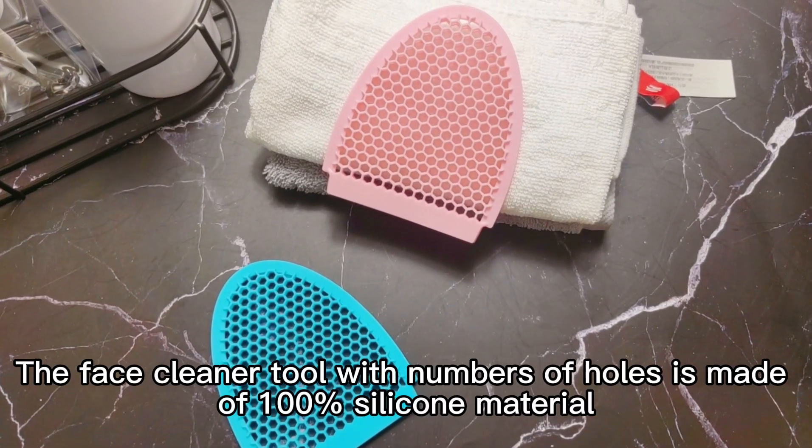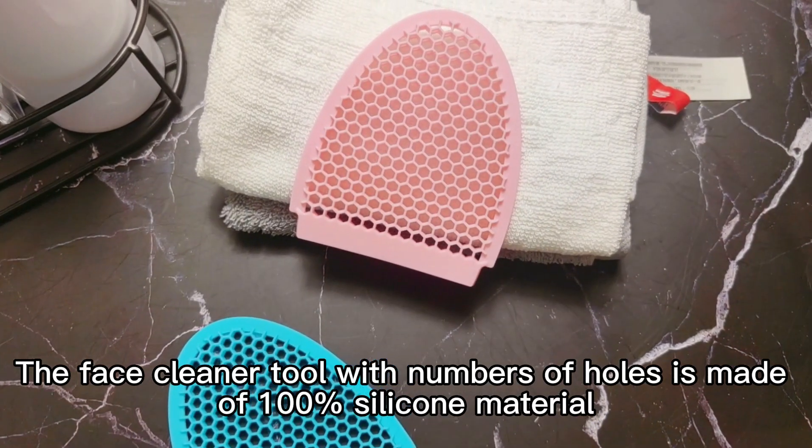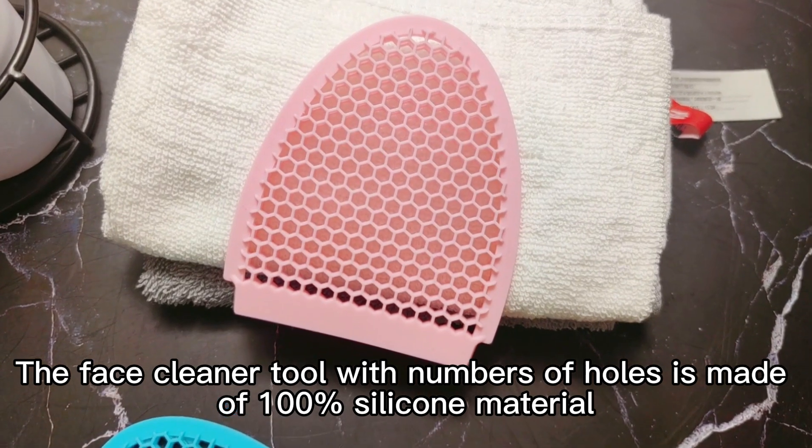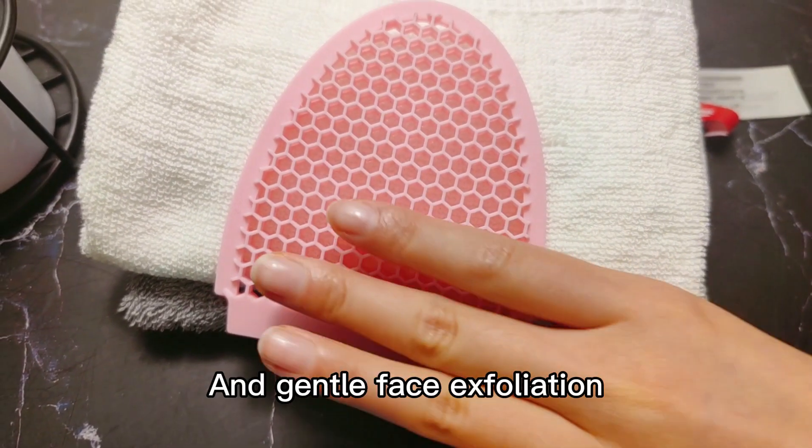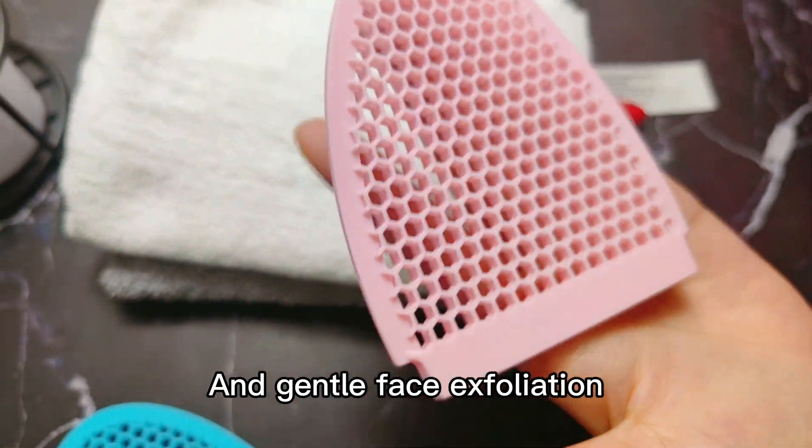The face cleaner tool with numbers of holes is made of 100% silicone material. It can provide deep cleaning, skin massaging, and gentle face exfoliation.